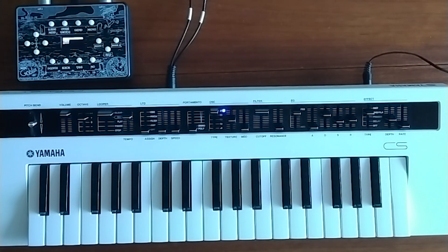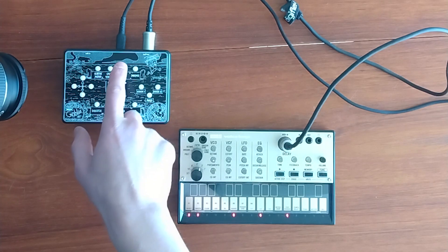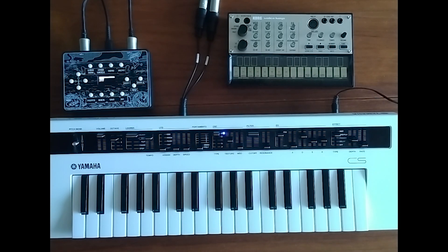It also works as a patch storage device for the Korg Volker keys. If you MIDI mod your Korg Volker to have MIDI out, I believe it can also save patches for these. I haven't tried it yet, but I will.